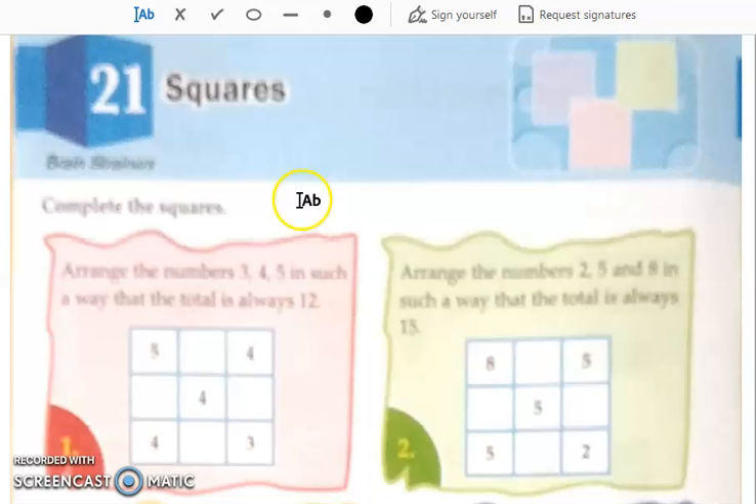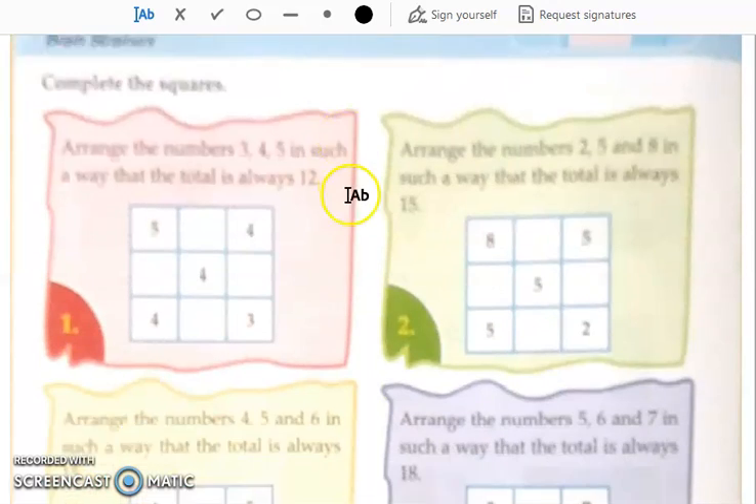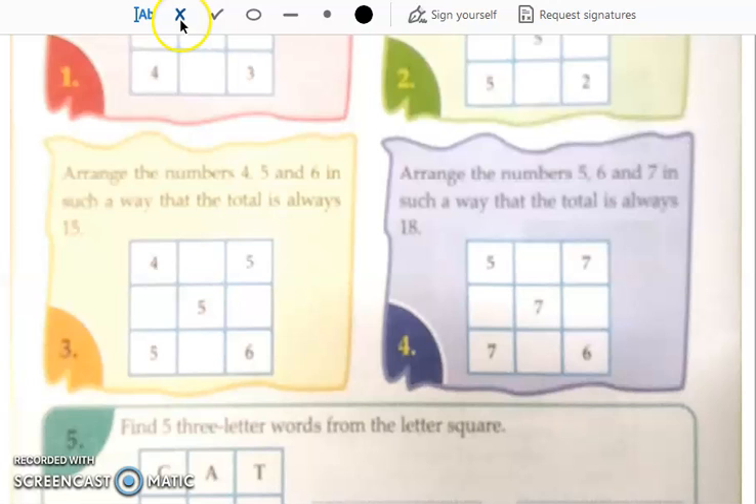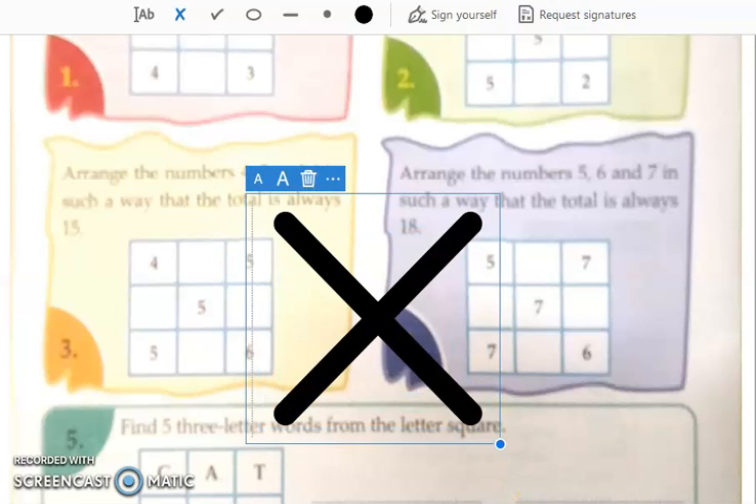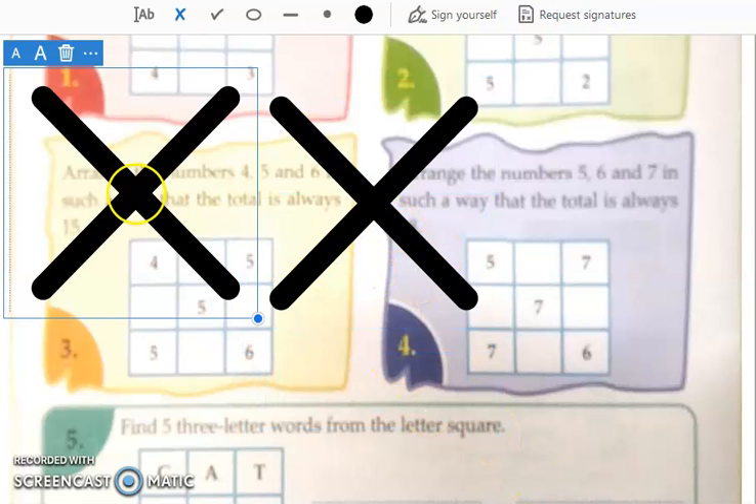Now this chapter is about the puzzle squares. Students, I want you all to cancel this page — we are not going to do this chapter. Okay, cancel it all of you.